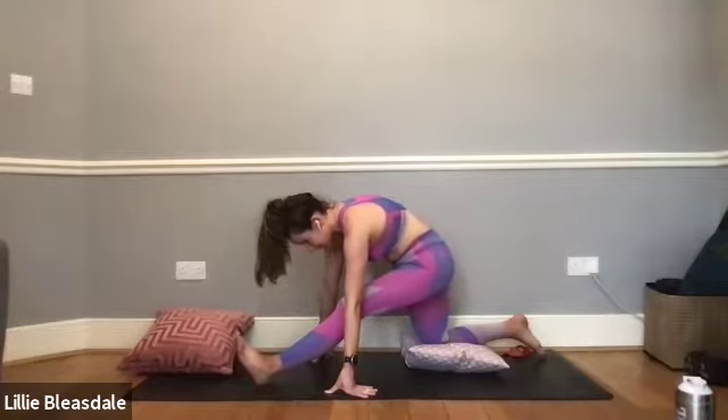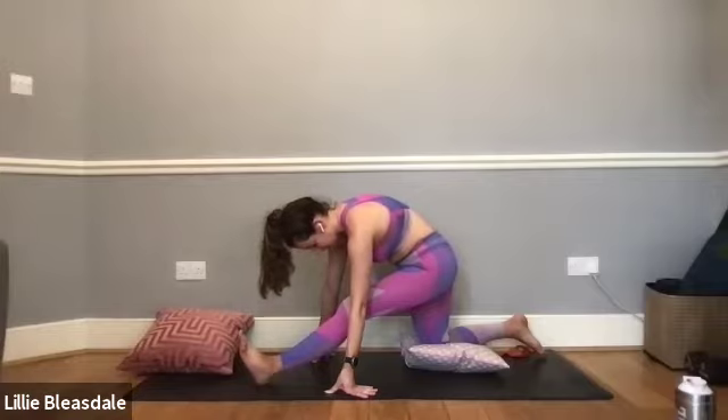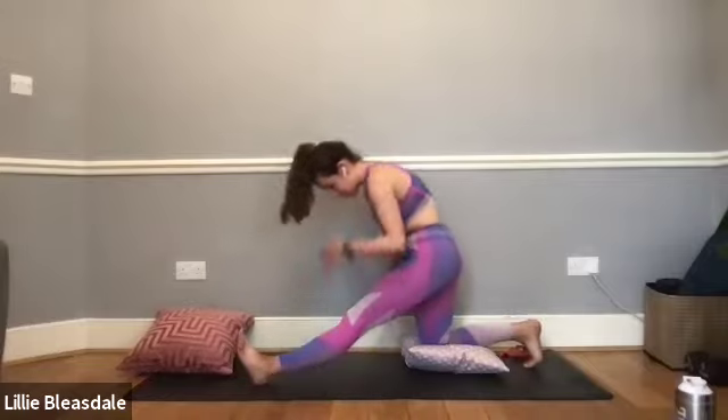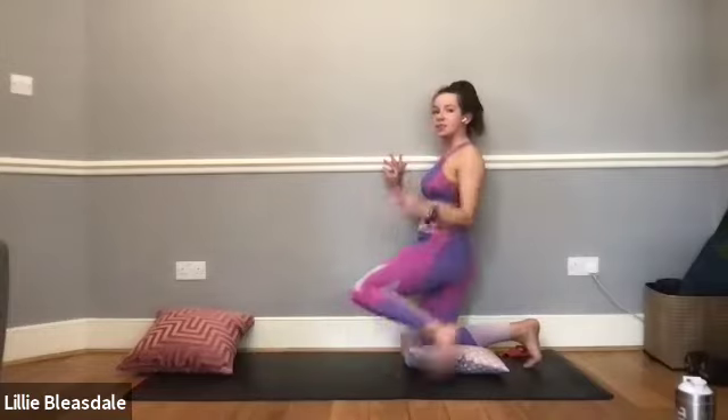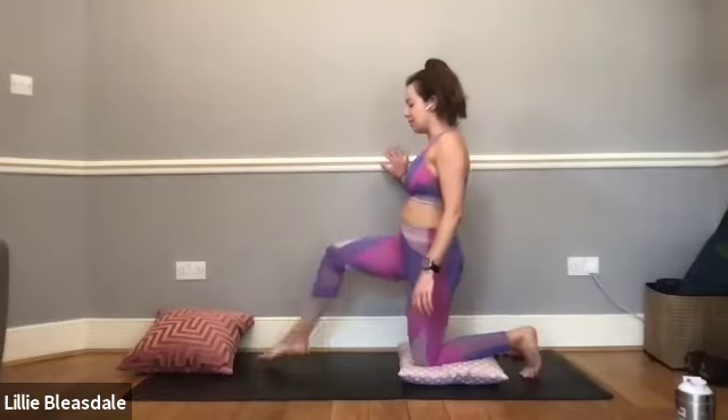Last few breaths here — last chance to increase that stretch any further. And in five, four, three, two, and one. Rising up, bringing the left knee to the cushion, stepping the right leg forward into our low lunge.